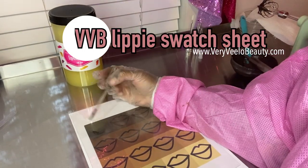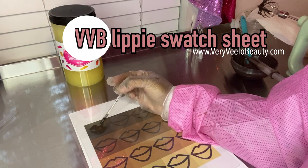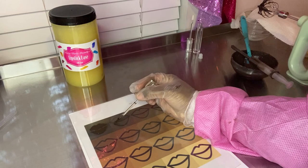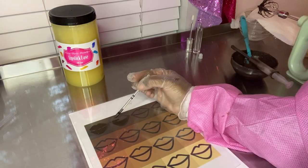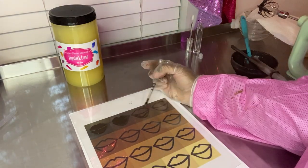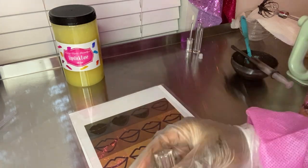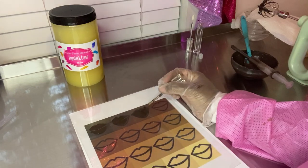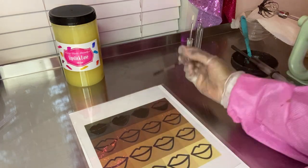With the help of my VVB lippy swatch sheet, which can be found on my website veryvelobeauty.com, I'm going to be showing you guys the variety of different skin tones paired with this beautiful brown. The name of this brown goes by the name of Cape Town, and it is the perfect deep dark brown. My intention with this brown was for it to act as a lip liner — like a dark lip pencil, but in the form of a matte lipstick.